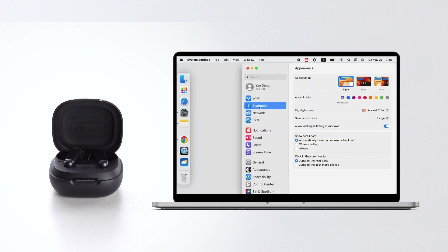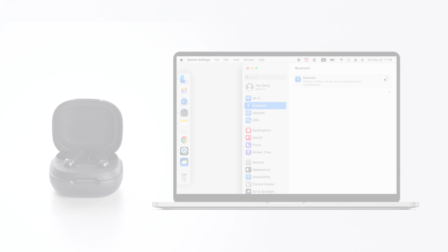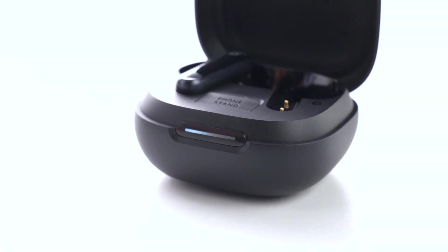Disable Bluetooth on your phone. Make sure your earbuds have enough charge and reset the earbuds as per the steps below.